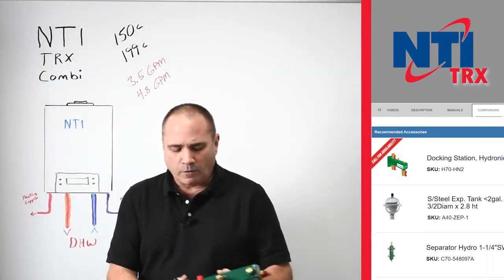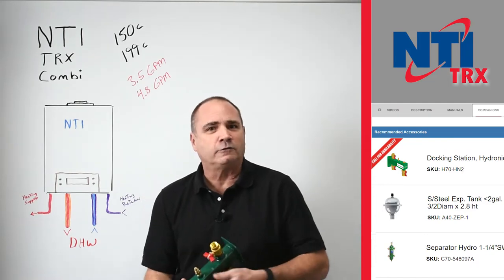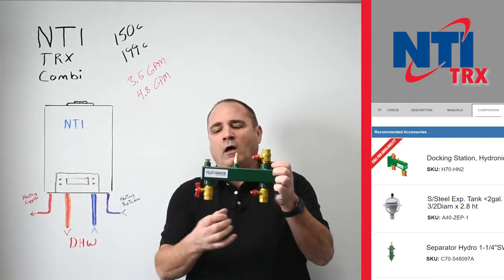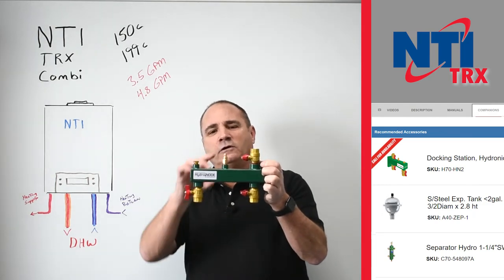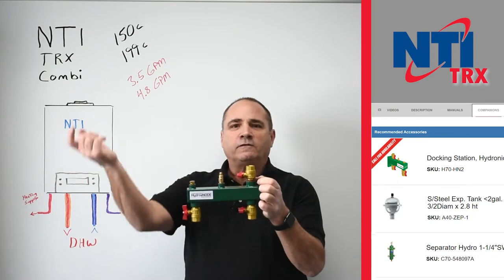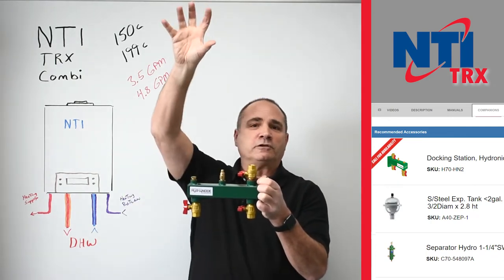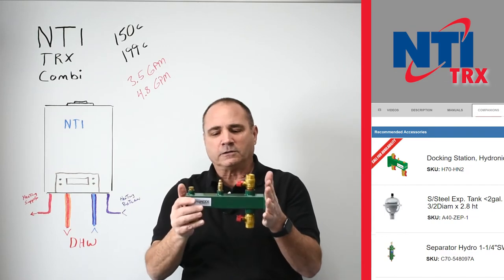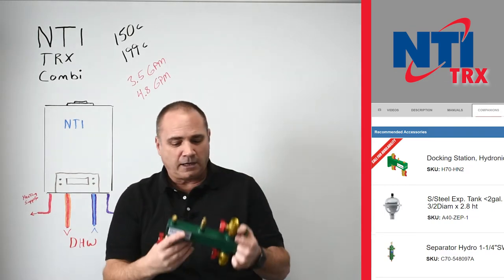The next would be what we affectionately call the docking center or a hydro node. Basically, you mount this to the wall and hang your expansion tank here. You've got an air bleeder, a spot for a little pressure gauge, and your incoming water — your reducing valve would be up here, and then this takes it to the boiler system. It's a real nice place to hang your expansion tank.